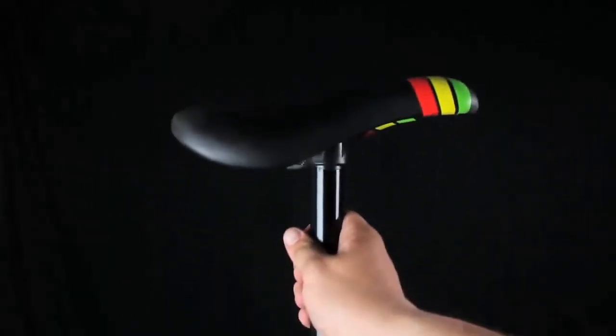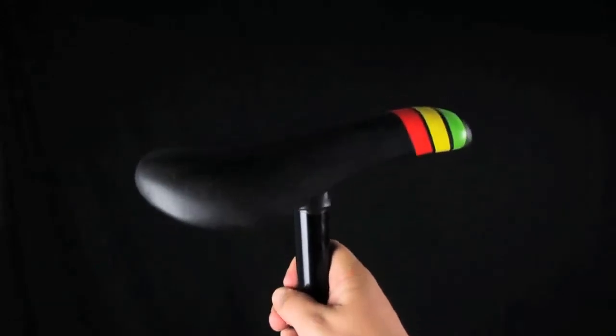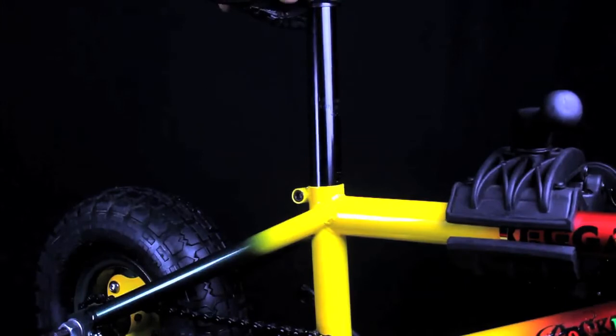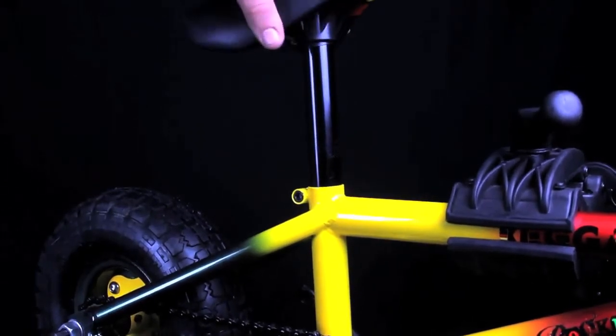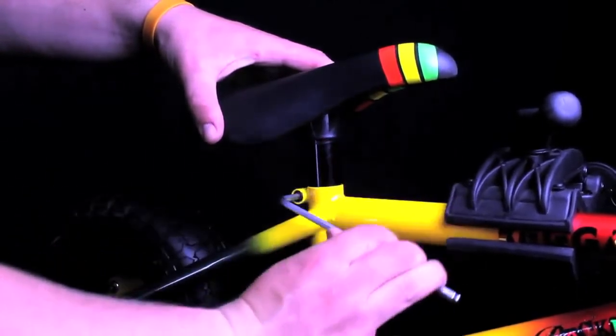Next, you will need the seat post unit. Pop the seat post into the seat tube. Hold at the desired height and tighten with the 5mm Allen key.